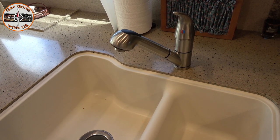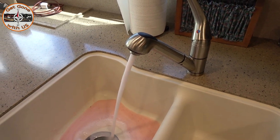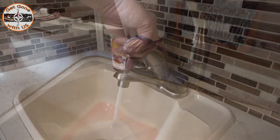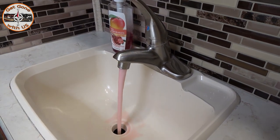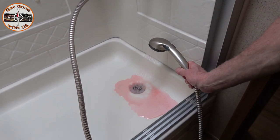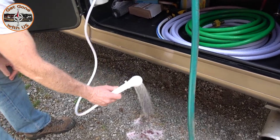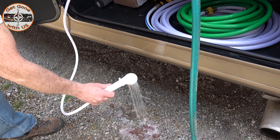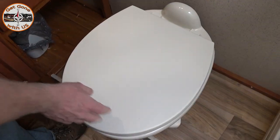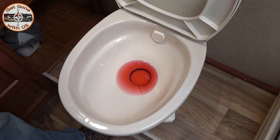RV antifreeze is non-toxic, so if something gets on the ground, the dog is safe. We're running on city water at positions two and six, which will run water just to the lines themselves. We're going to do all the hot water first, one at a time, until all the pink is gone — it will spill, just run it until there's no more pink. Then the bathroom hot, then the shower. RV antifreeze will stain plastic, so keep that in mind. Then the outside shower. Once that's done, we'll do all the cold lines.